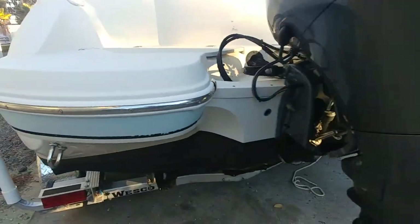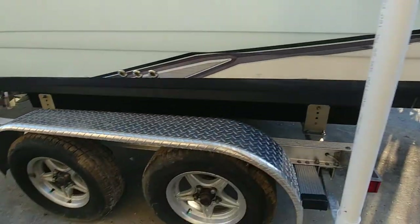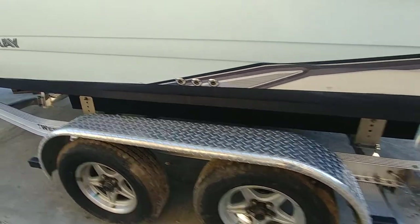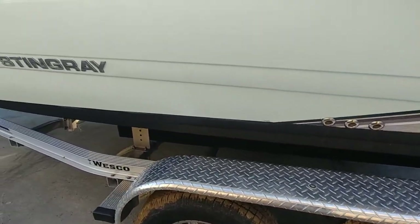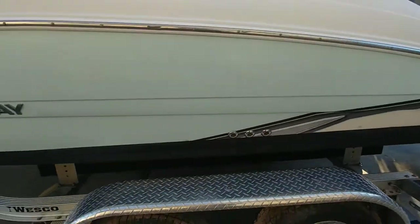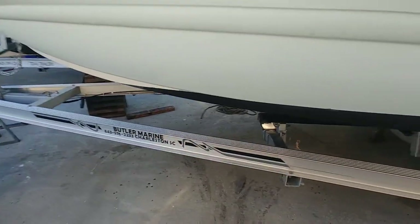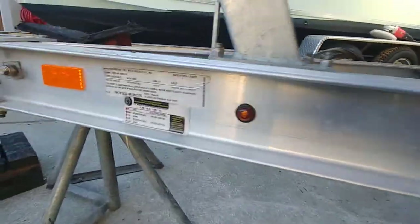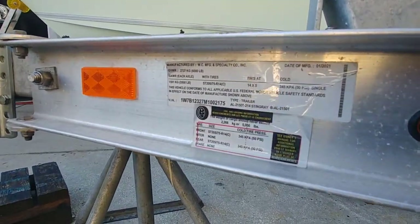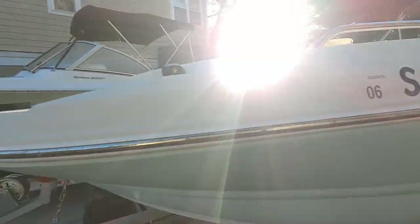It's a 2021 trailer, so it's probably just been used a few times to pull boats in and out — no real complaints. The bottom looks good with the bottom paint and the trailer is in great shape. It was manufactured in 2021, lightly used, probably been dipped in and out of the water about 10 to 12 times and has been sitting in the yard.